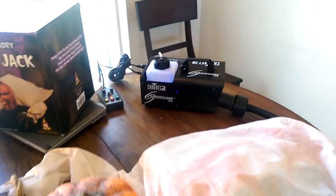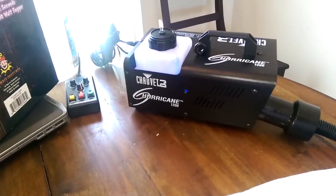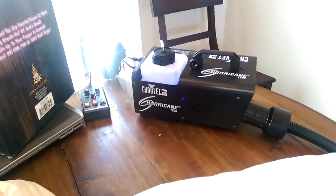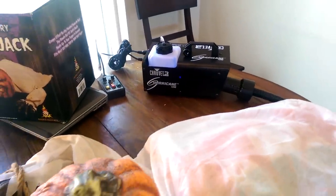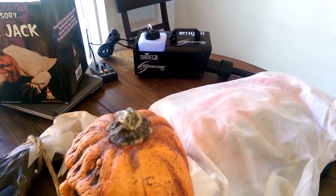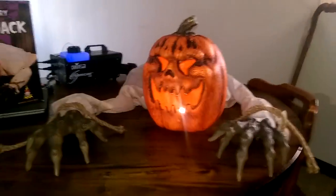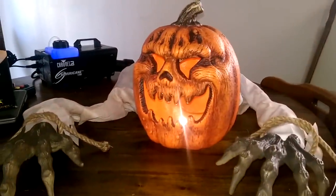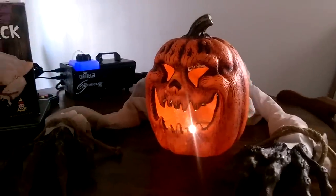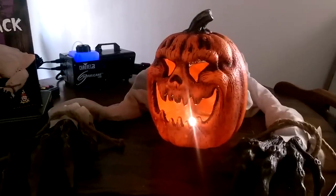This is not the fog machine I'm going to use for this prop — it's more heavy-duty, more for scene-setting than just a prop accessory. So let's go ahead and dim the lights so we can get more of the full effect with the fog. Unfortunately, this is the best I could do with it being daylight outside, so it's not that dark in here, but we'll go ahead and turn on the fog and give it a shot.